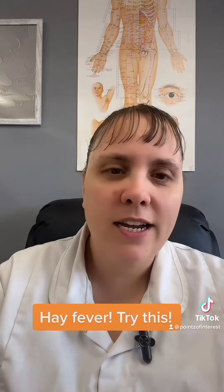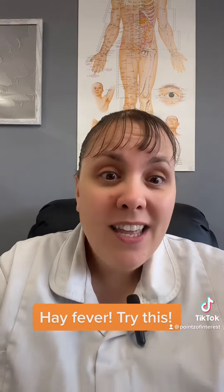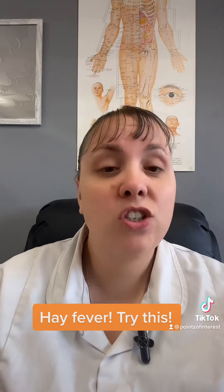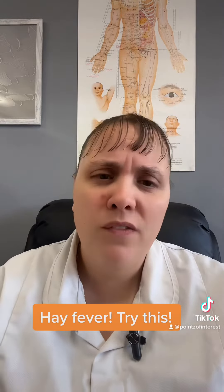Hi, today on Thoughts With Points we're going to talk about hay fever — a horrid condition that always gets people sneezing, teary-eyed, feeling stuffy and just ruining their nice spring day. And then they hide inside and think, I can't do this because my hay fever is too much. So then we take antihistamines and we feel grotty, and we can't drive. So how can we get some quick relief?